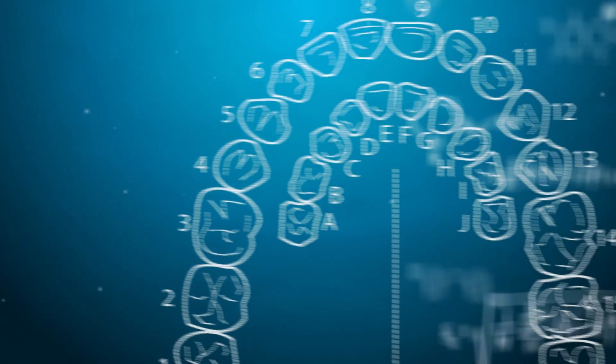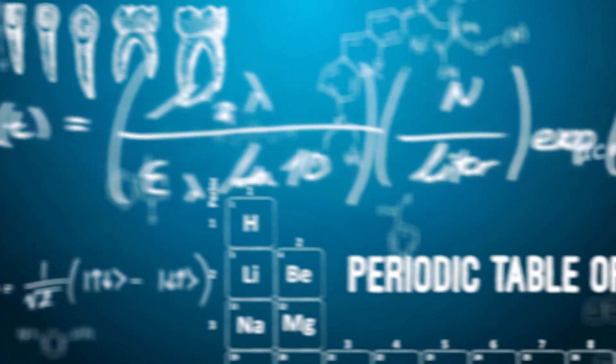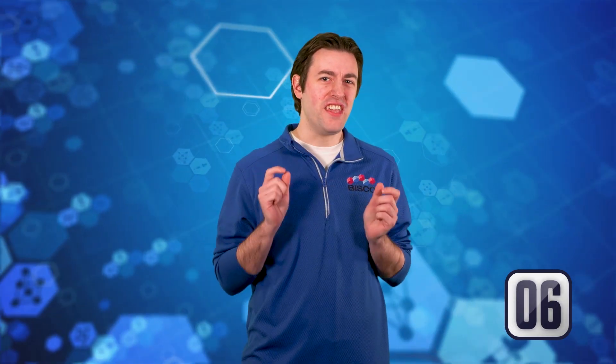Let's talk about film thickness. As you just saw in our delicious example, when you're trying to put two things together and there's a thick layer of something in the middle, the ability for those two things to come together properly is hindered. That same logic can be applied to the film thickness of your bonding agent.